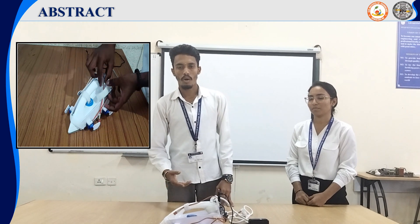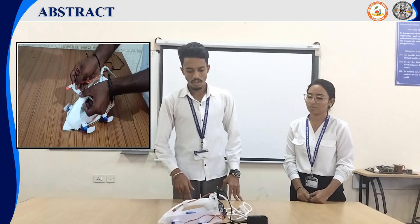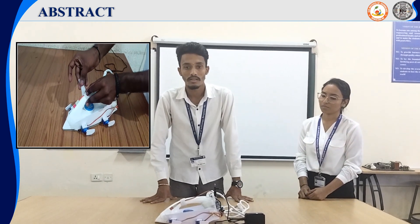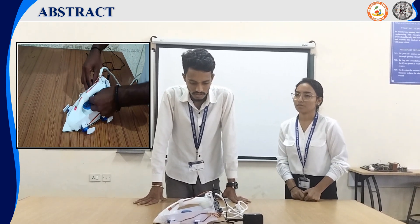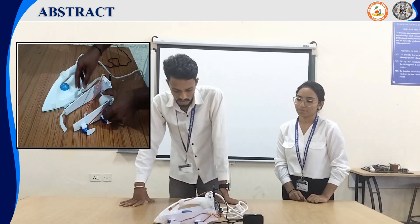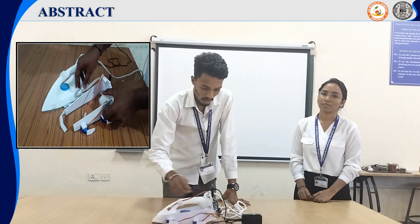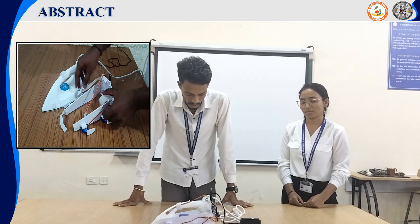The solution to the problem is designed by creating a cover for the existing iron box, by adding the feature of automatically lifting the iron box up. We created this incorporating touch sensors, Arduino Nano, and servo motors. The Arduino Nano is connected to the touch sensor on the plastic handle, and the servo motor is connected by the Arduino Nano. We use 4 servo motors to lift the iron box up.